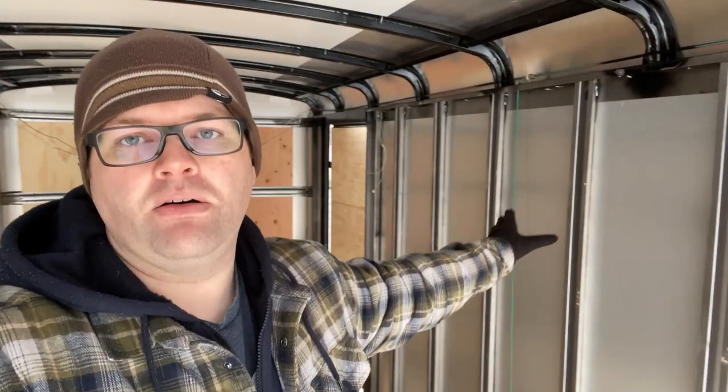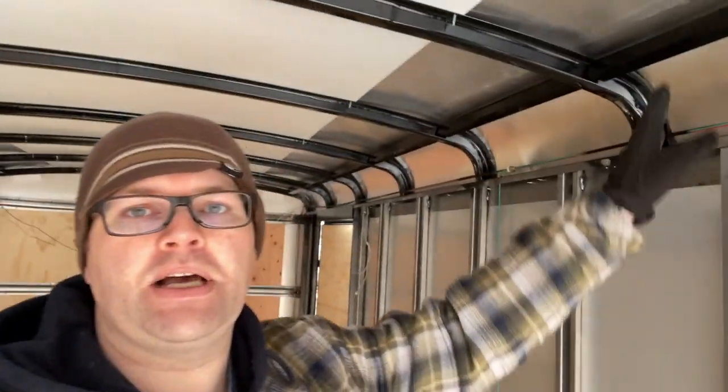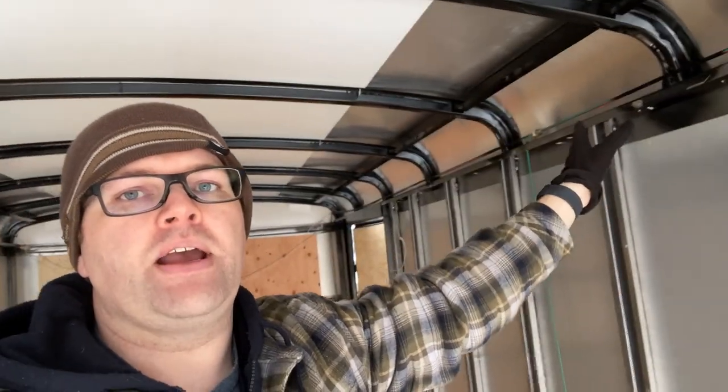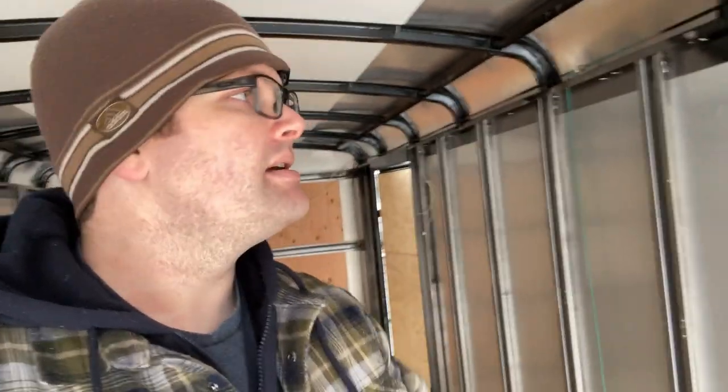That's pretty much it for this first video. We've got everything stripped out and the next video we'll get everything prepped for the spray foam. We'll get the furring strips on the ground, along the walls, and up top across here — just get everything framed in for the furring strips — and that'll give us the good depth we need for the insulation. If you like this build or are interested in it, go ahead and consider subscribing. If you liked the video, give us a like — that always helps. We'll put this in a playlist so every time we upload a new video you can follow along. Hopefully you get something out of this that helps you in your build. See you guys next time.